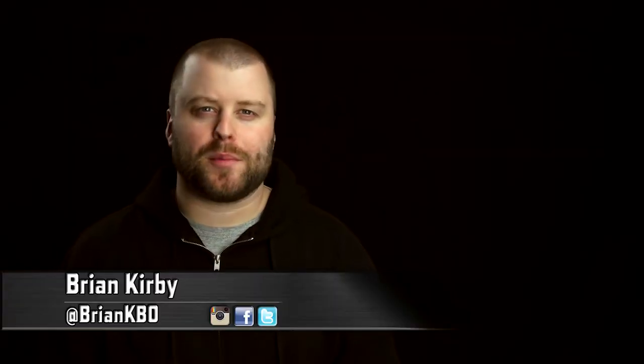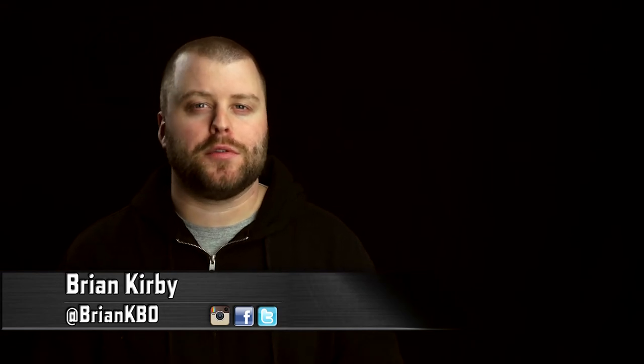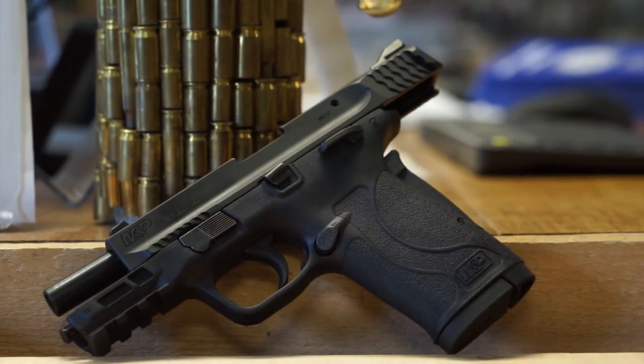Hello everyone. I'm Brian Kirby here with Take Aim TV. In this video we're doing a micro review on the new Smith & Wesson M&P Shield 380 EZ. I think this pistol is going to be perfect for people looking for a handgun for home or personal defense that is easy to manipulate compared to traditional semi-automatic pistols.